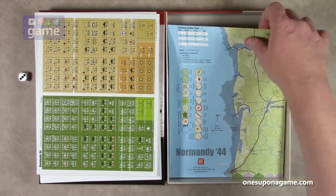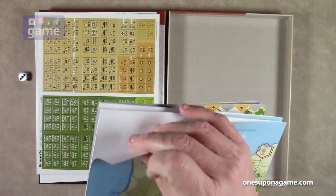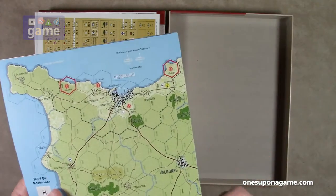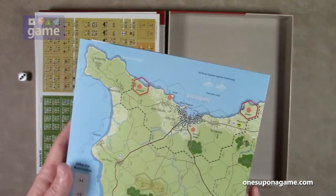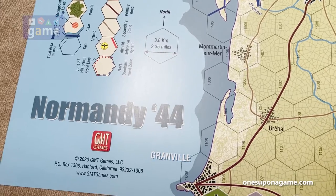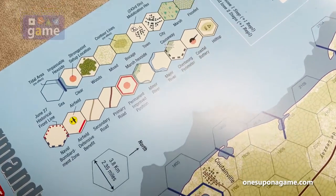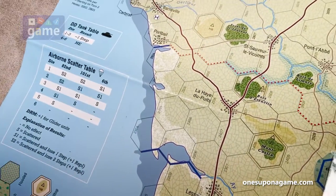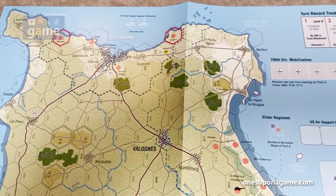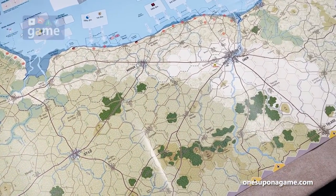Then we've got our paper map, and it is thick at least — a thicker material than just that thin paper that's going to tear as soon as you start using it. Let's take a closer look. You've got a little terrain chart on the side, a couple of tables, mobilization boxes, and a whole big section of the invasion area and the beach.